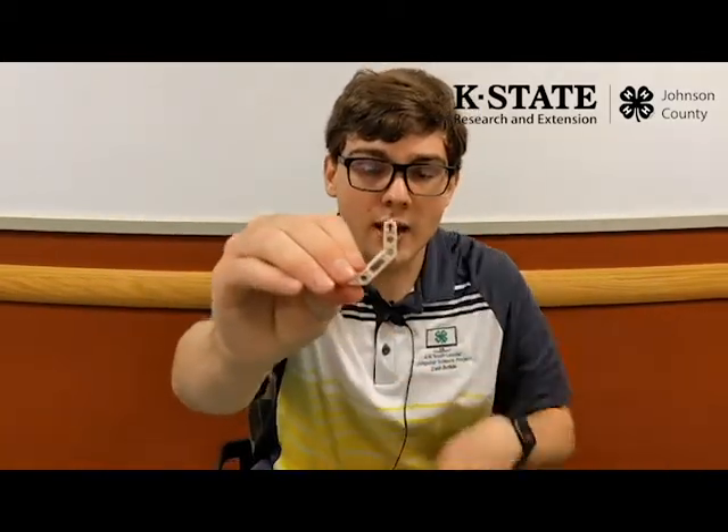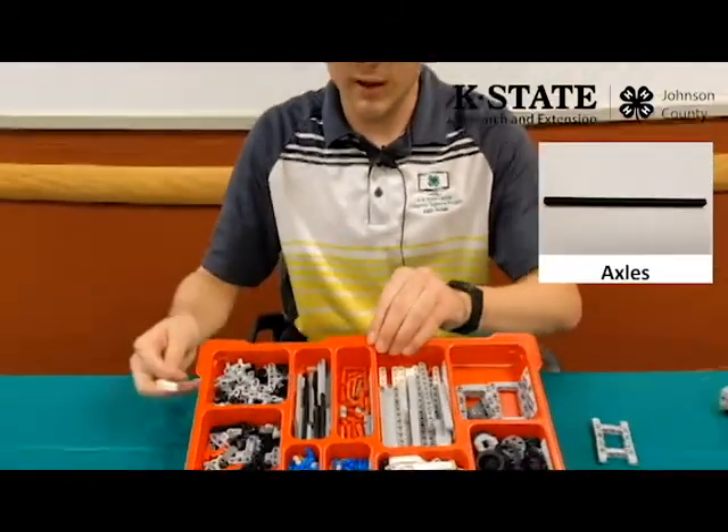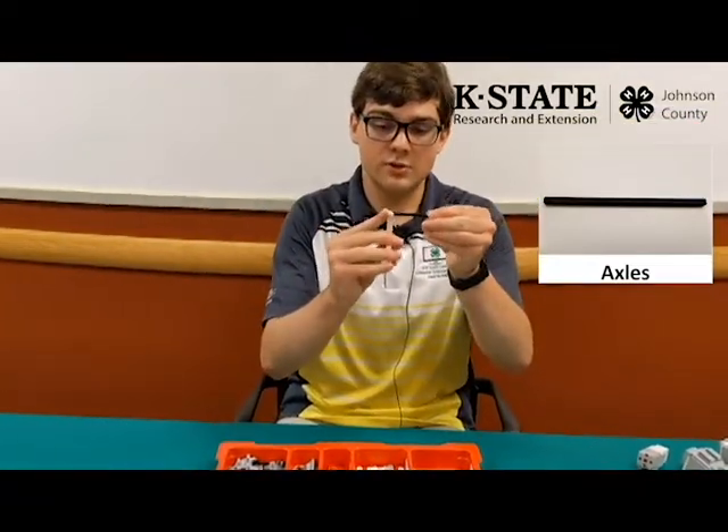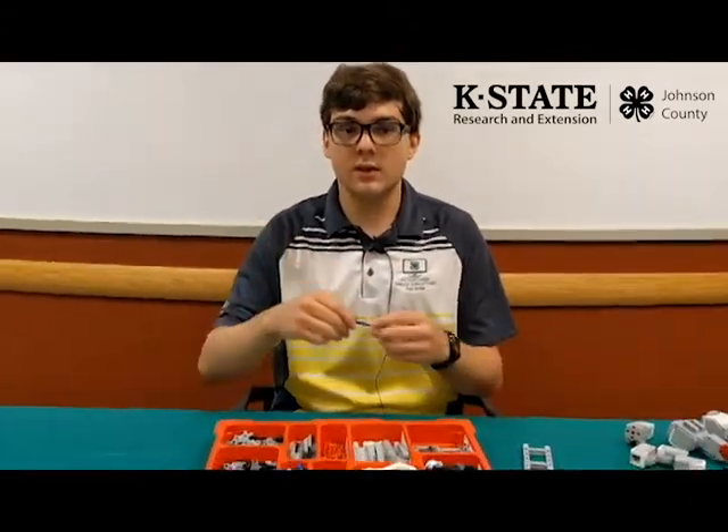In addition to straight beams, we also have angled ones — right-angled ones and these other shaped ones — used to build different structures. At the end of some beams you'll notice little plus shapes; those are used for axles. Anything plus-shaped can fit an axle. Unlike frames and beams which stay stationary, axles are usually meant to rotate, which is why they're connected to things such as wheels.